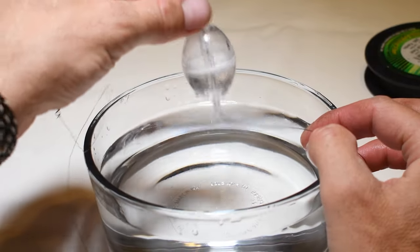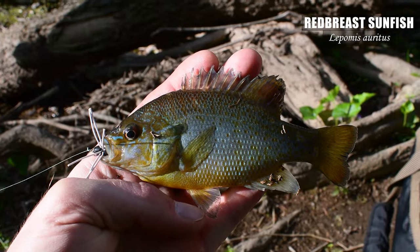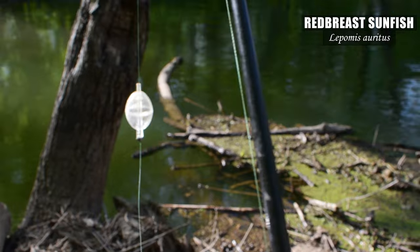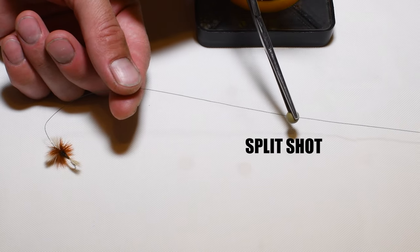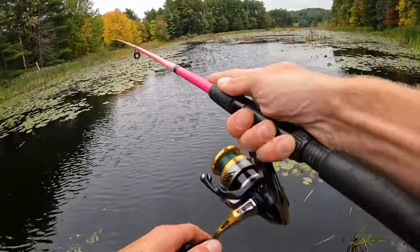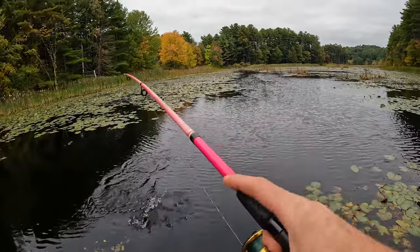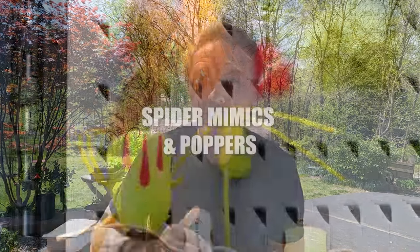There are many other options for using floats and flies, but the most common way I'll fish my flies is attaching a split shot or two to my line — super easy, and you just get a little extra casting distance. I'll even do this with my floating flies because I can still play them just under the surface with a quicker retrieval. And really, for the common sunfishes, being an inch or two under the surface is actually better.